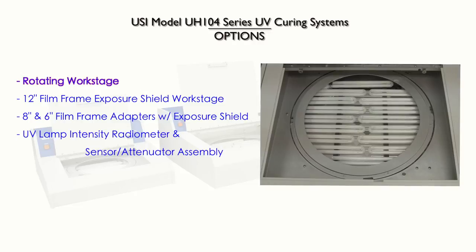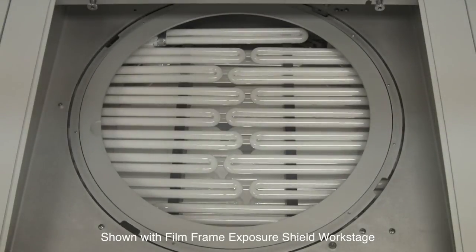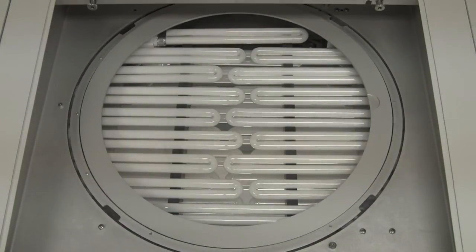Rotating work stage. The rotating work stage, available for the 8-inch and 12-inch diameter models, promotes higher UV curing efficiency to the entire wafer.